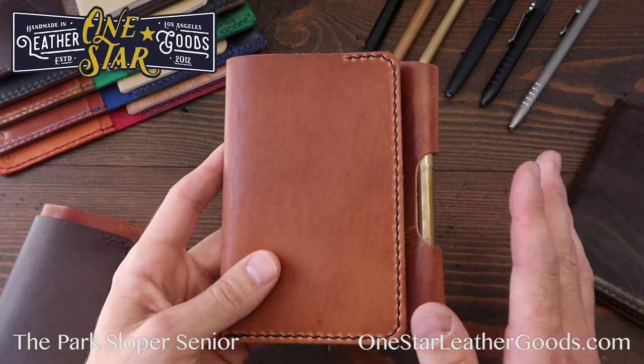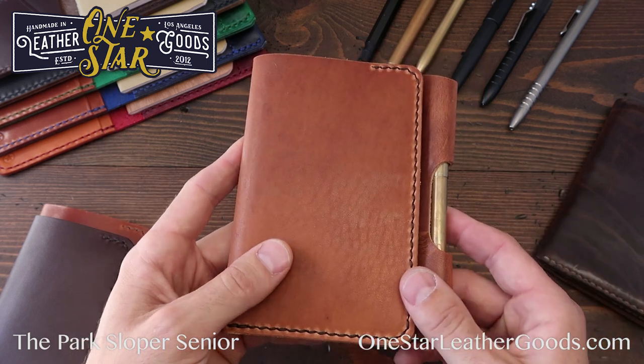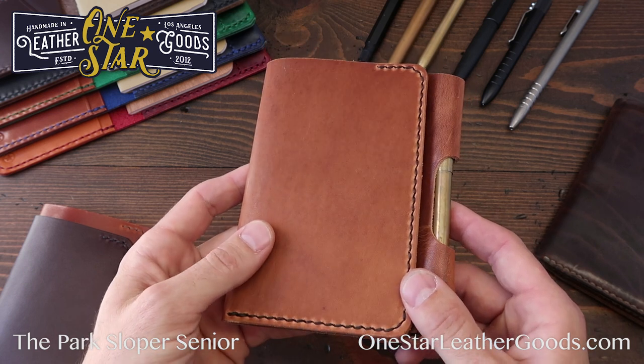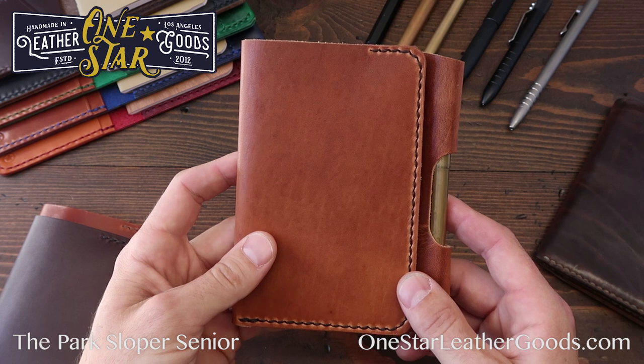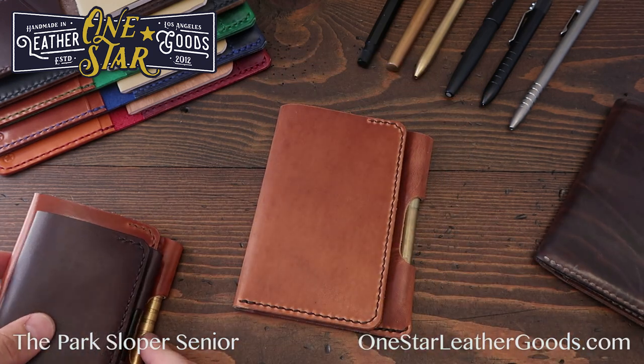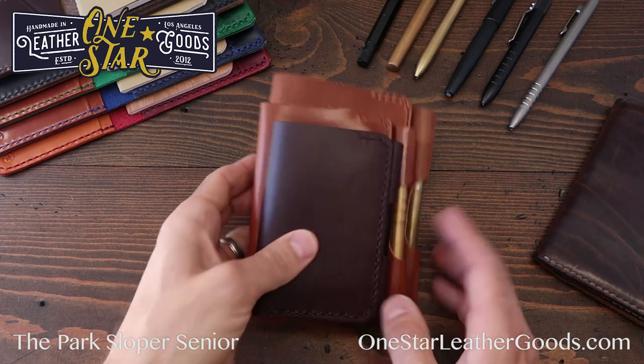It's called the Park Sloper because the original idea came from my cousin, the Reverend John Delore, a singer-songwriter who lives in Brooklyn in Park Slope. He figured it would be a hit in his neighborhood, so the one I designed for him was the Junior.